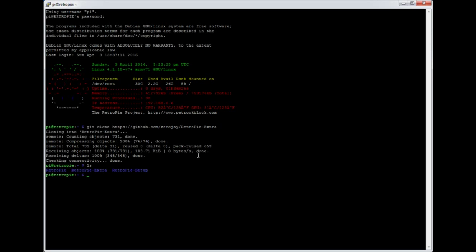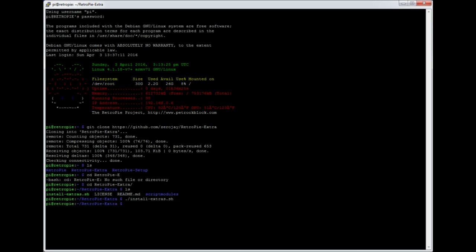If you do a list here, you've got an extra folder. We're going to go into that folder — RetroPie extra — and in the folder you've got the install script. We're just going to run that with: ./install-extras.sh. That's done. So that's basically integrated ZeroJ's work into RetroPie. I'm using 3.6 but this should work with most installs.